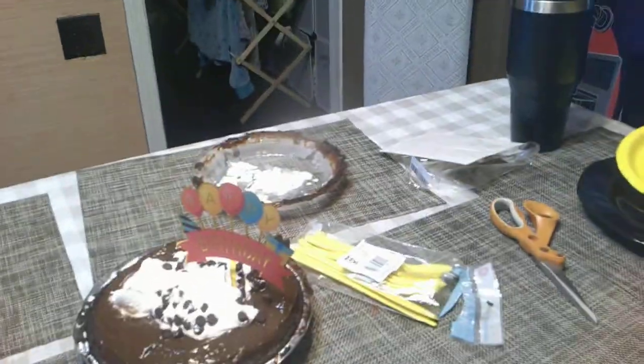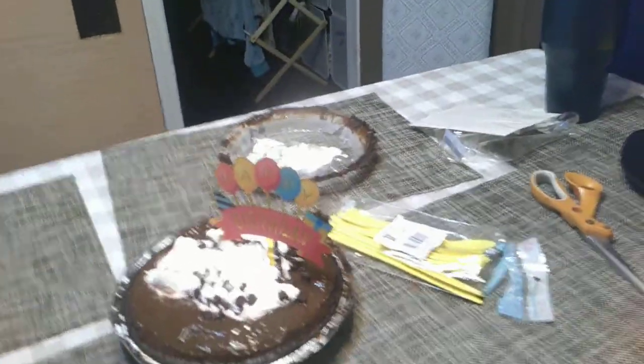This is Wesley's — instead of a cake, we made him a chocolate pudding pie, so we're going to do a second happy birthday.